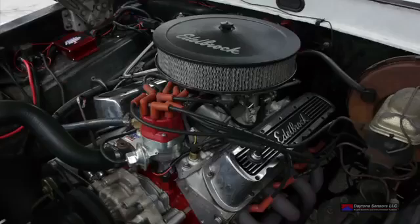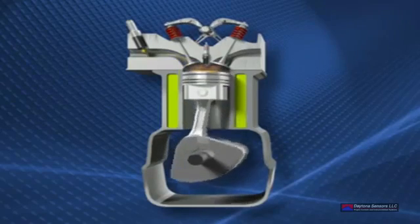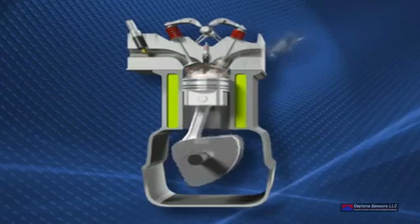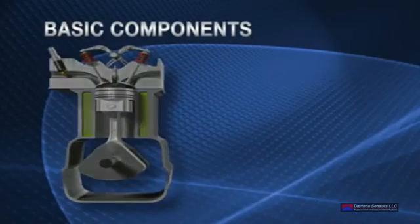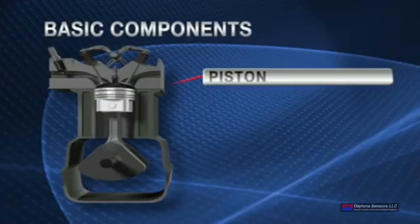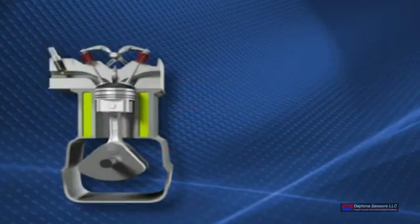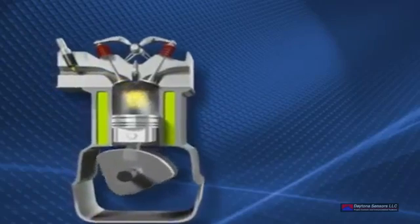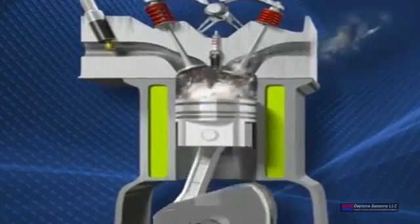You may have heard the saying your engine is basically an air pump. This is true. However, it's the correct mixture of air and fuel along with a spark that is the basis of the internal combustion engine. In a nutshell, your engine takes in air and fuel into a cylinder. A piston pushes and compresses this mixture where it's ignited by a spark plug and forced back down, turning the crankshaft. We call this a four-stroke engine.